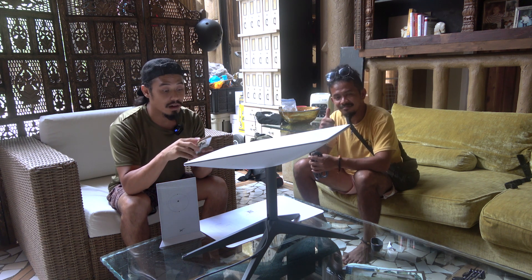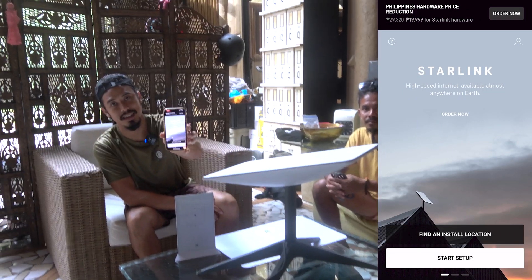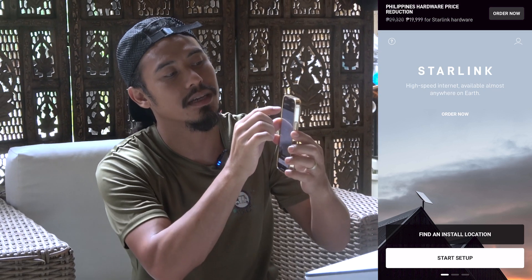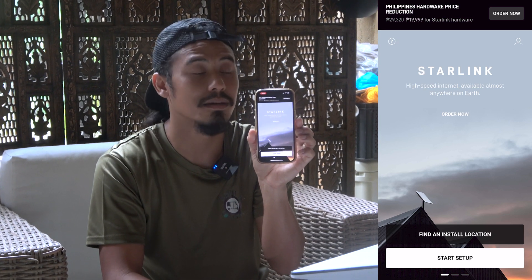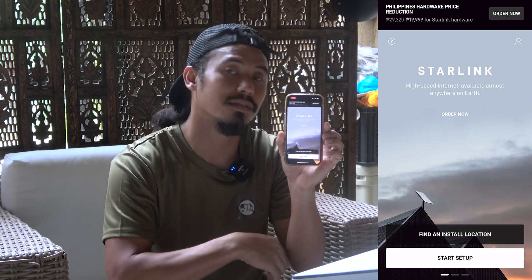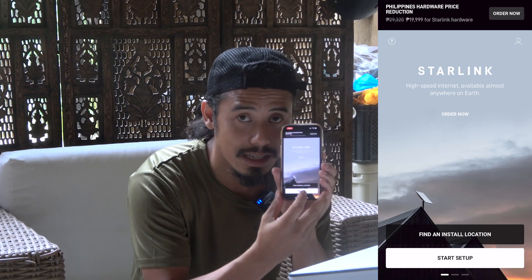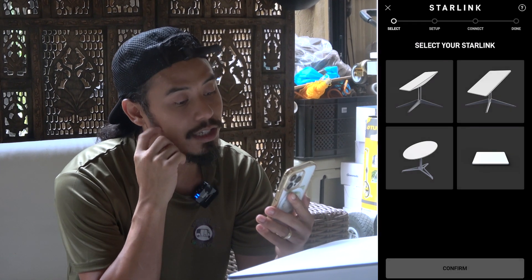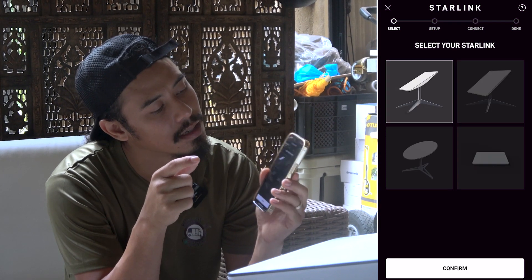Thank you for all the responses and advice. First thing is to get on your Starlink app. I think this is a good sign because before I didn't have this where it says Philippine Hardware Price Reduction — and they have it for sale, almost $200 less. I bought this in the States and brought it here not knowing it was going to be on sale. So if you're in the Philippines, just order it directly from here. Then we put Start Setup, allow Starlink to use your location, and it shows pictures of which satellite we have. We confirm.